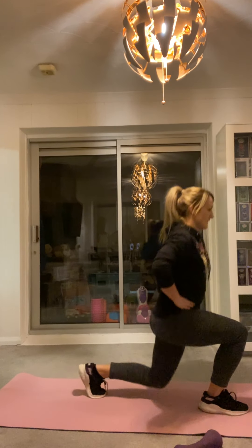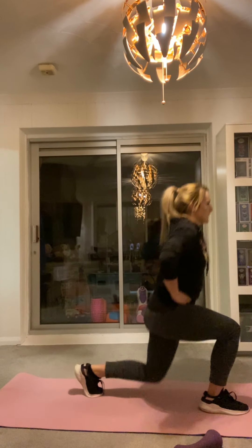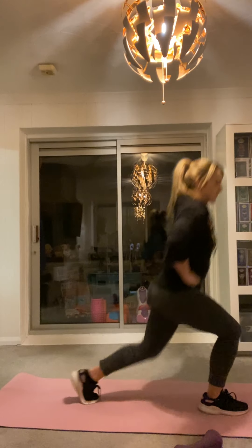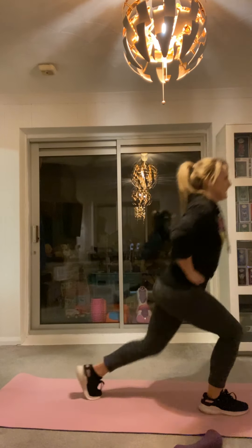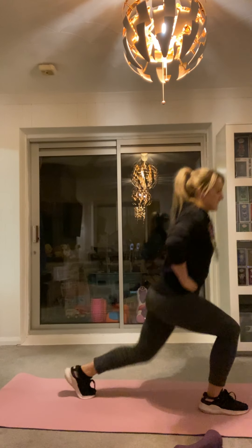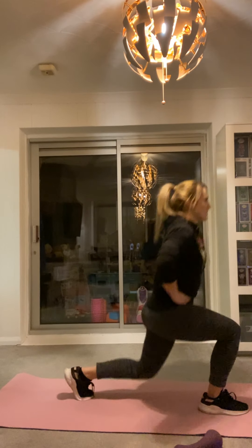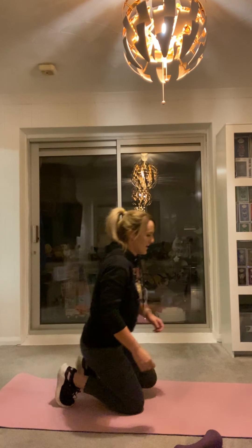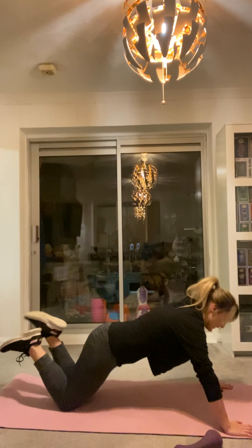20 seconds here, and then you don't have to do these again. 10, 9, 8, 7, 6, 5, 4, 3, 2, 1. Down into press up position. Box on your knees is fine. If you can do full press ups, feel free to go for it. We're going to do a minute in 3, 2, 1. Down. Up.